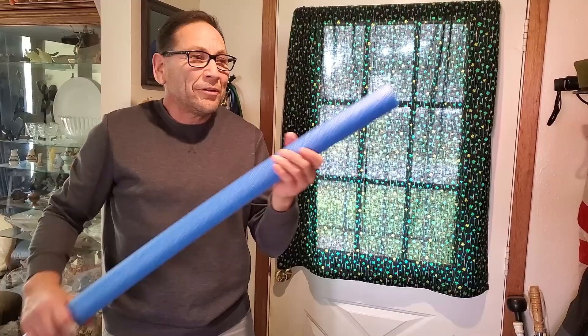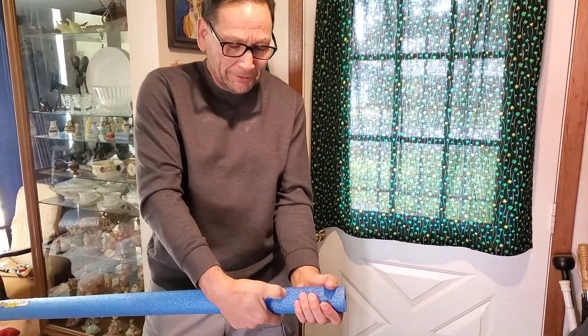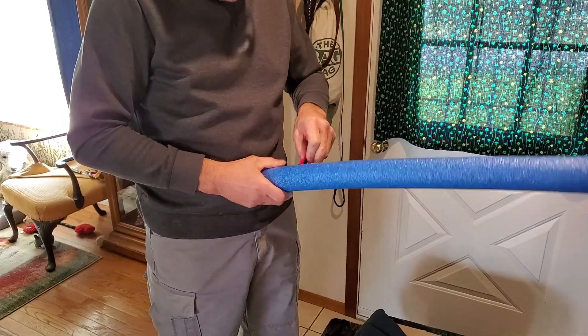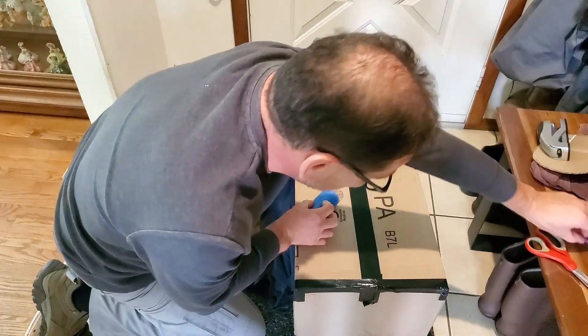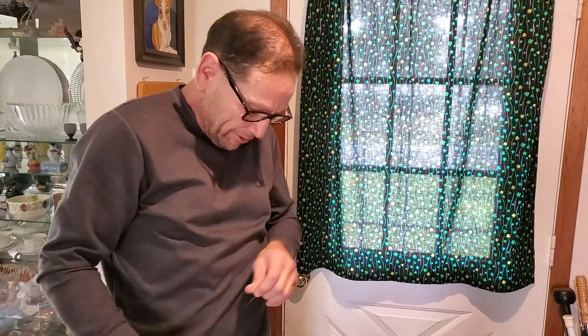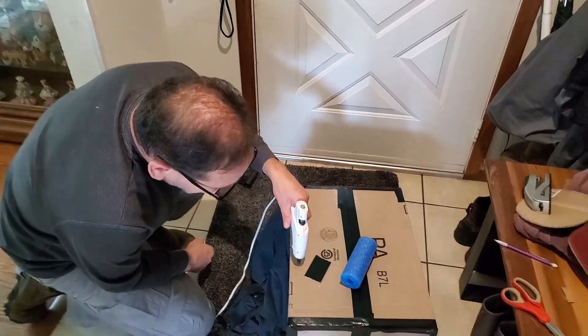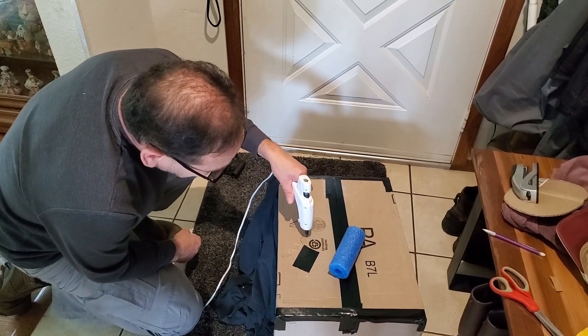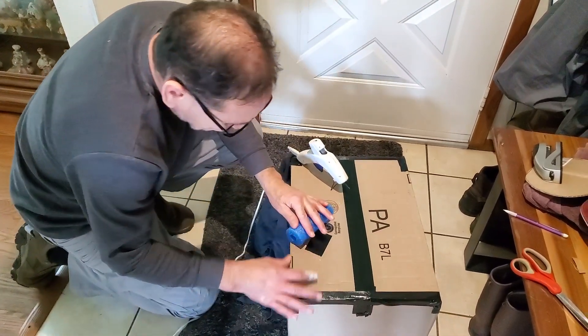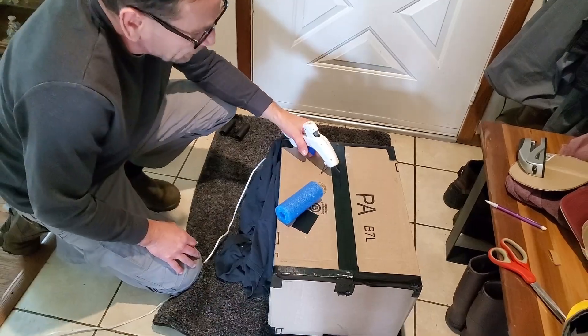If you want to make it really nice where you can hang on to it really well, get a pool noodle, cut it off about this long, and glue it on the sides so you have handles to hang on to. Glue it right there, put a mark there, then do the other side the same way. Once you get this on your head and you see some spots where light's coming in, make sure to get those holes covered up. Put your hot glue on to glue your pool noodle handles down, roll it back and forth to make sure it sticks really good, then do the other side.